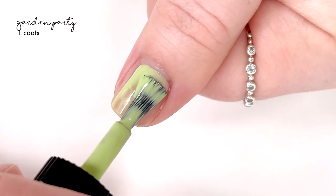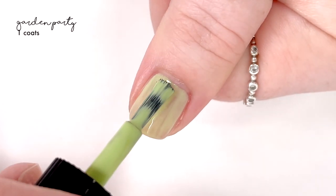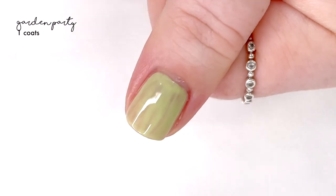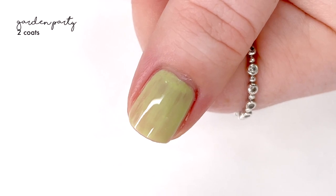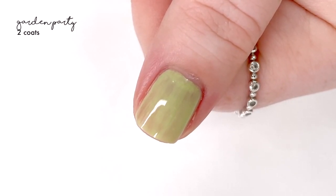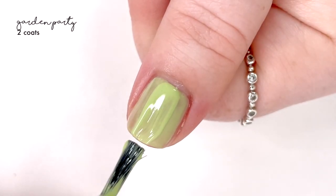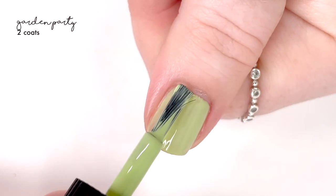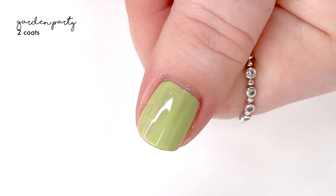The first shade we're swatching is called Garden Party and it is a really lovely green. I haven't been super into green polishes in the past so many years, but this one actually has me wanting to wear it for a decent amount of time. It is such a happy shade — kind of like pistachio green but a little bit happier, very much resembling spring. Overall it had a decent formula; I did two coats here and I still kind of felt like it looked a little patchy.